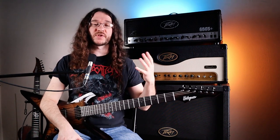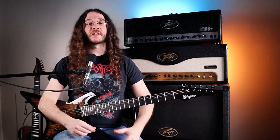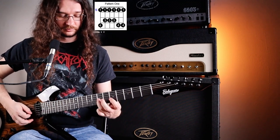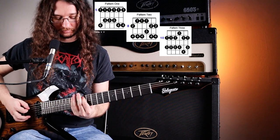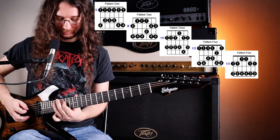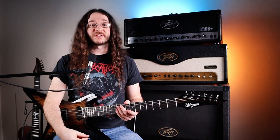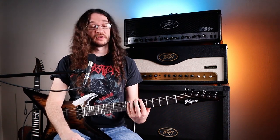A great way to practice all five shapes once you have them somewhat memorized is to go down and then up on each shape and move through all five. Use a metronome while you're playing so you practice staying with the rhythm at the same time. Once you're comfortable playing through all the shapes, make sure you move it around — start it in different spots. Start shape one on the third fret and you'll be playing in G minor; start it on the seventh fret and you'll be playing in B minor.